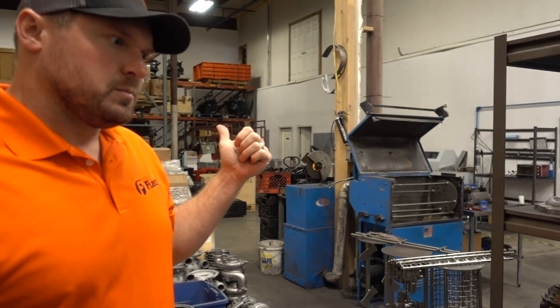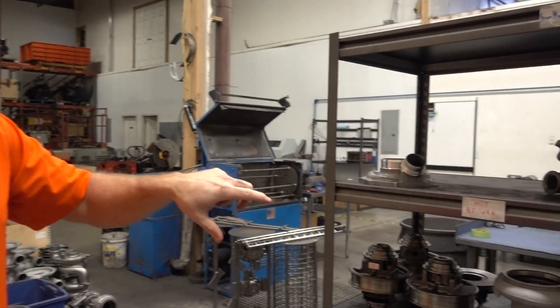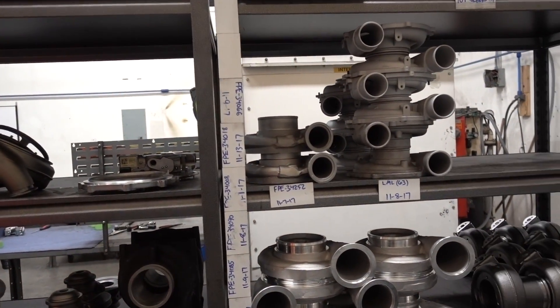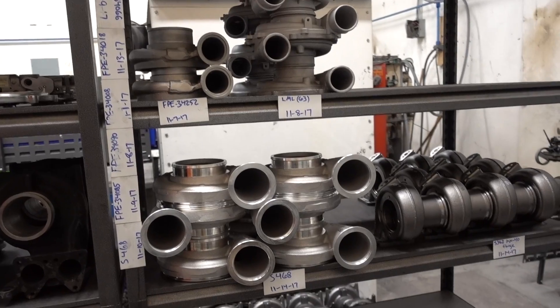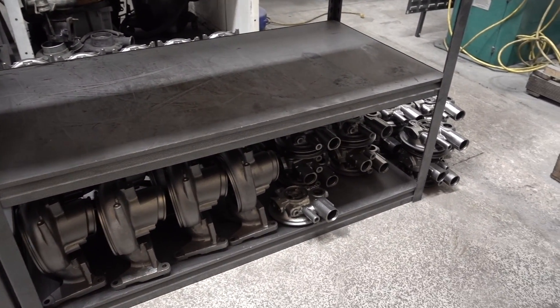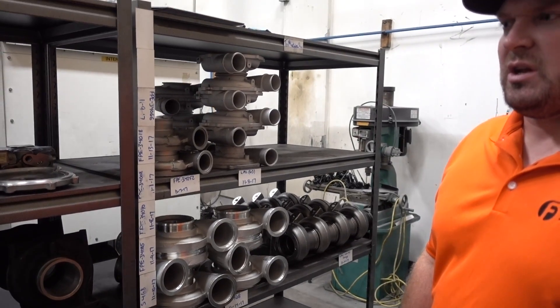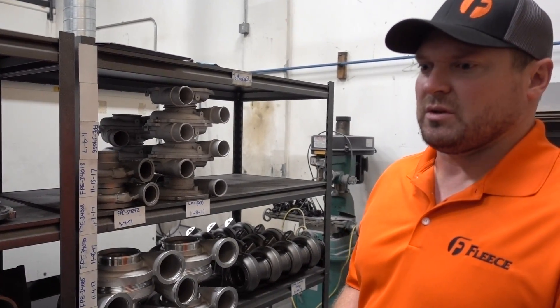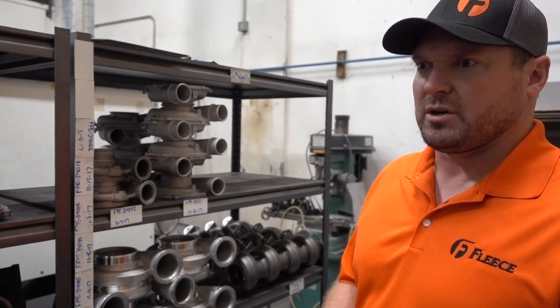After they're cleaned up, qualified, and ready to go into the machine shop, those parts get staged here. They've got little magnetic signs designating what priority these things need to get machined. You can see there's a lot of LMLs down there on the bottom — we just released the LML Cheetah. As soon as a new truck launches, we create a turbo for it.